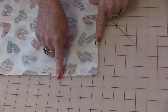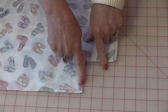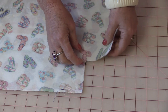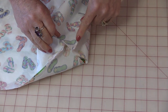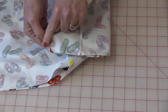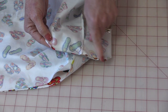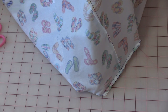Cut out that three-inch square on both sides — this is going to give us a box corner. Open up the bag until the bottom seam and the side seam match up, then sew along this edge at a quarter inch and do it to both sides. With that seam sewn it makes a nice square bottom to your bag.